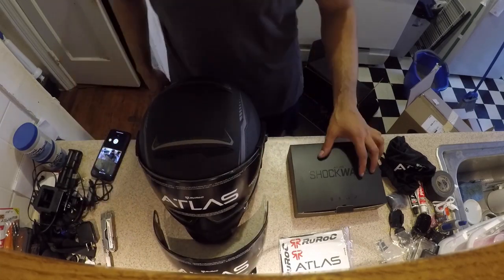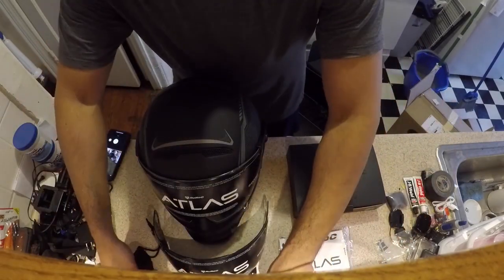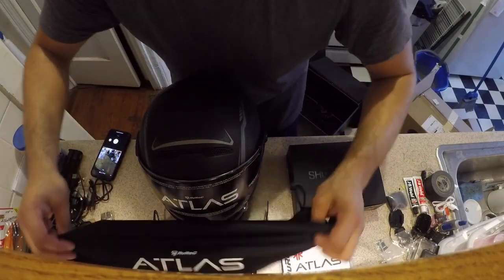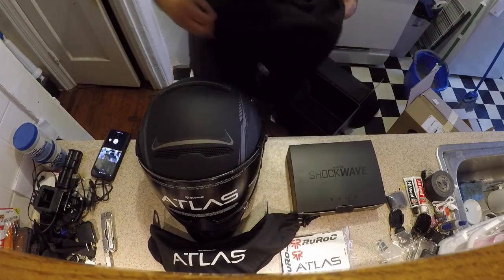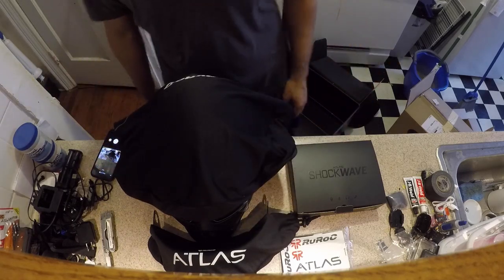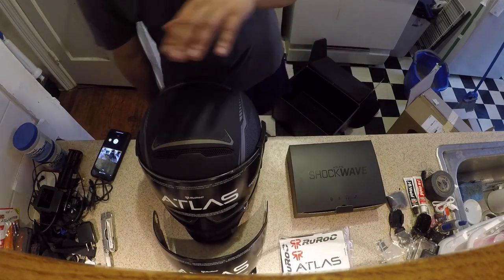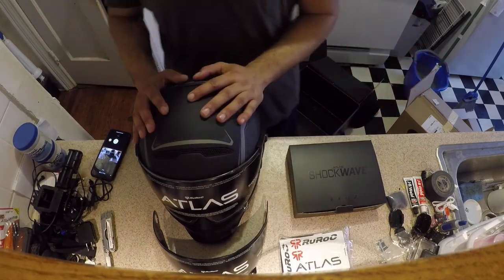Minus the Leatherman — that doesn't come in the box. You get a visor sleeve, or visor condom — whatever you want to call it — that goes over the top, and you get a nice little helmet bag. So that's the Ruroc Atlas 2.0, the Matte Ranger, with the silver accents.